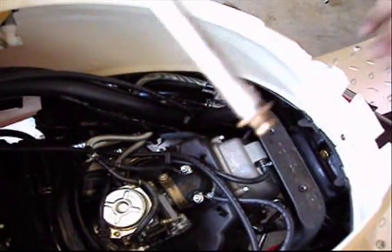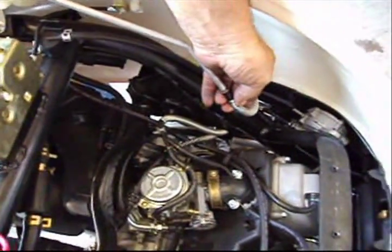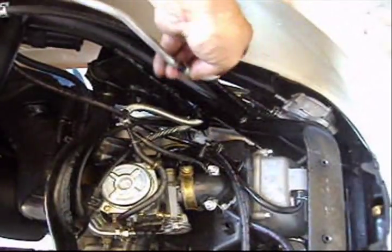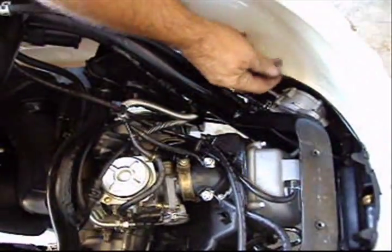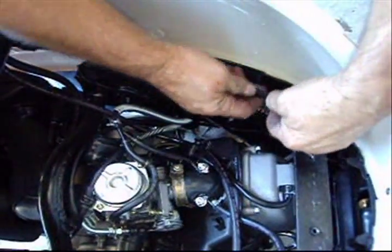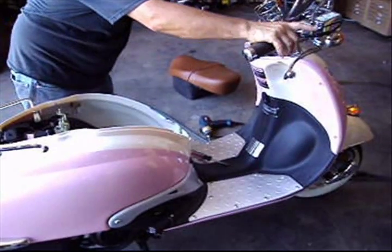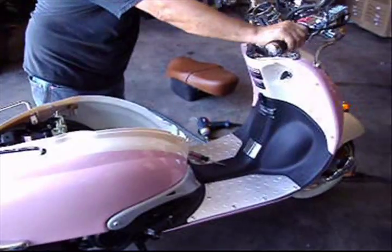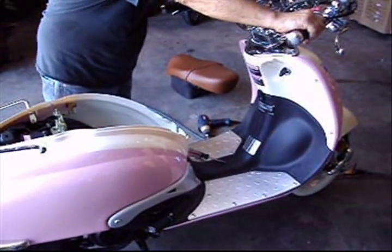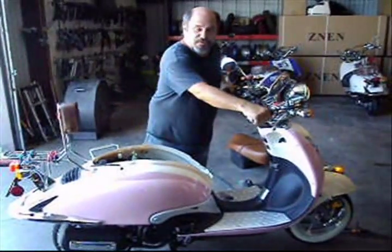With an air nozzle, I'll be spraying air directly into the fuel inlet. Then I'll go ahead and put the fuel line back on and start it. Now I'm ready to put it back together and start it.